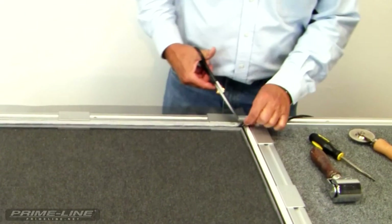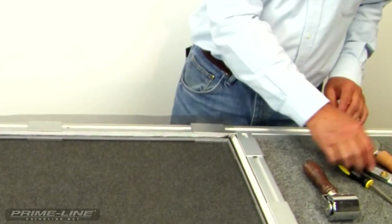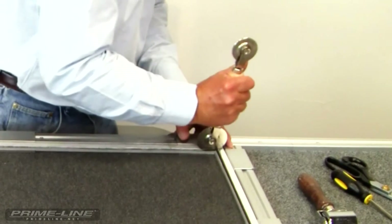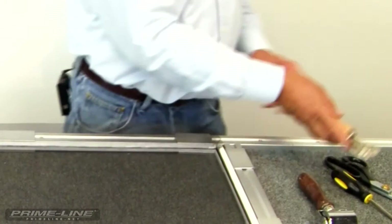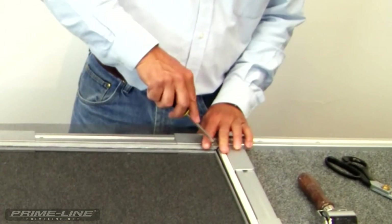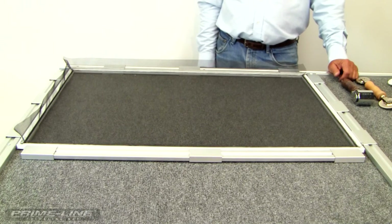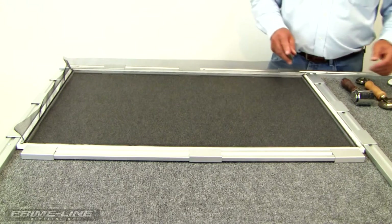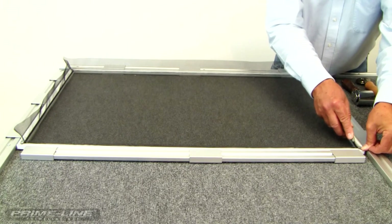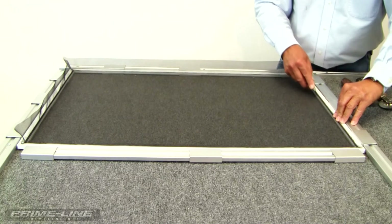Take your shears and trim that spline so it doesn't overlap onto the other piece of spline. Go ahead and roll down your screen spline. Now we can take a screwdriver and set the corners. Now we're ready to trim off the excess screen wire. Take a utility knife at about a 45-degree angle right above where you rolled in the spline, and run your knife down to trim off the excess.